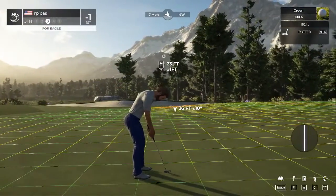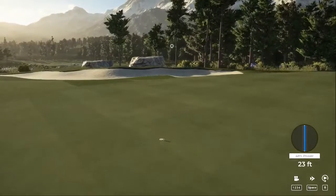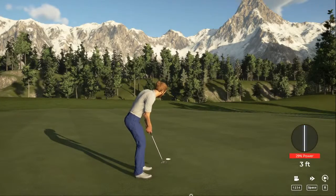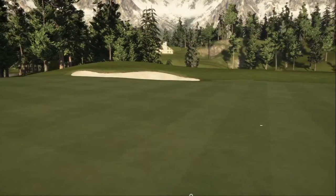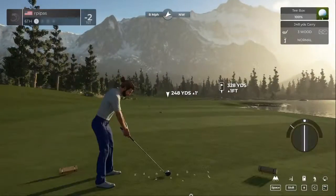We got an eagle putt here. Not looking to leave that short — well, that's going right by the hole. This one for birdie. Alright, well done. I feel like this is the exact same thing we did in round number one. After that hole, you'll bring your score down to two under. Let's see if we can eliminate the mistakes — we made it to the sixth hole, and I think this was one of them.